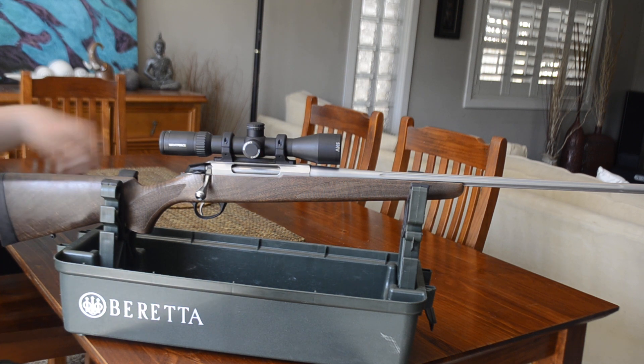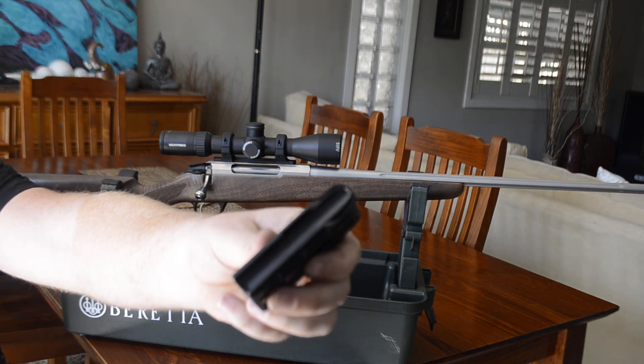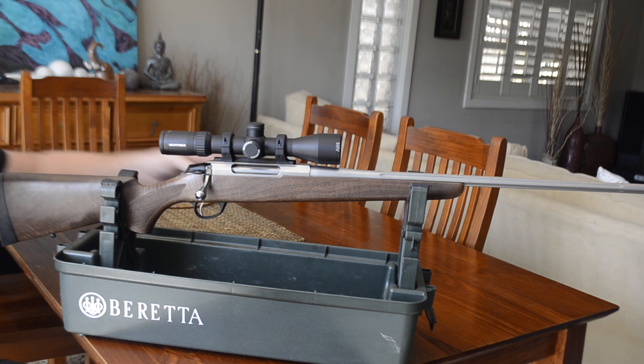The magazine is made from polymer, like a hard plastic. A lot of people aren't a fan of these polymer magazines, but to me they work well and shed a bit of weight while they're at it. The 270 mag holds three rounds, which is plenty for hunting — it does the job just nicely.